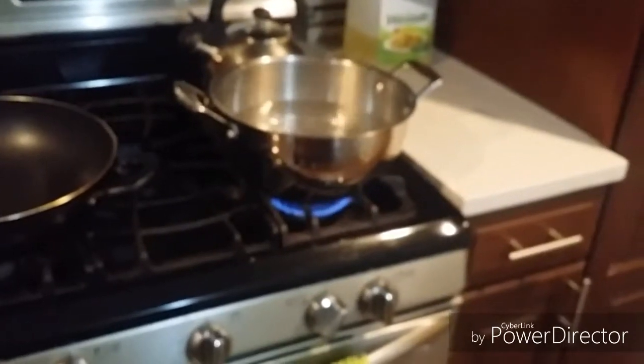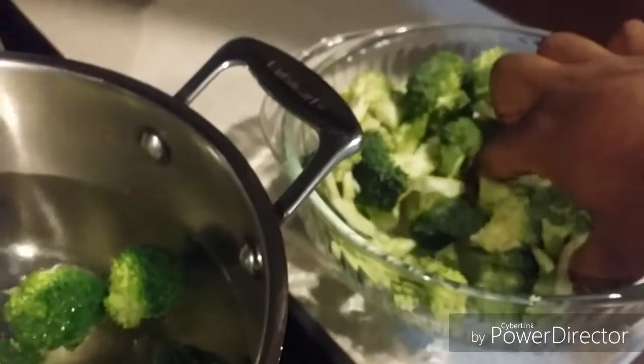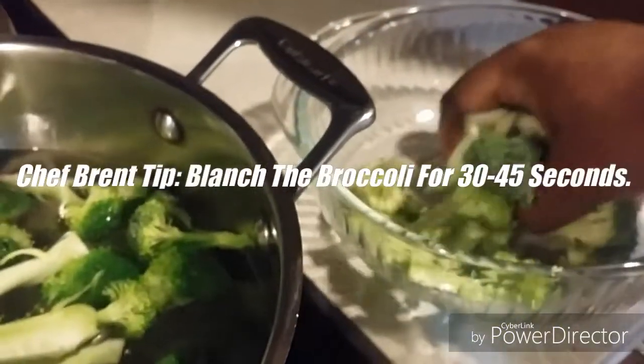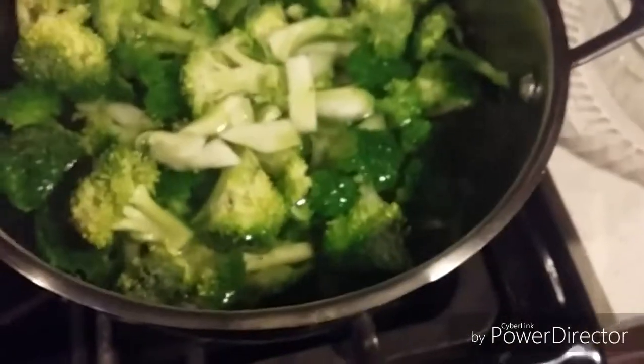Our next step is our broccoli, which I'm about to put in this boiling water right here. We're going to add our broccoli. Don't cook it for too long — we're just going to blanch it for about 30 to 45 seconds. The broccoli is chopped up as well. You can use fresh or frozen, but I like it fresh because fresh tastes good. Let it sit in the hot water for 30 to 45 seconds. I'll see you when I come back.